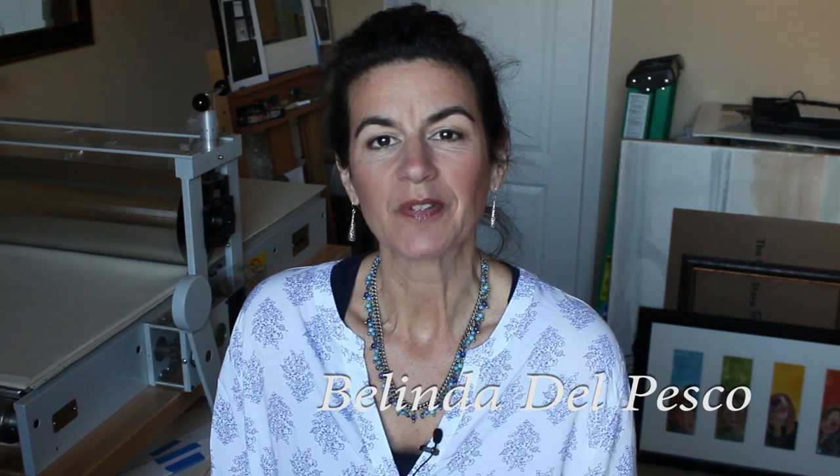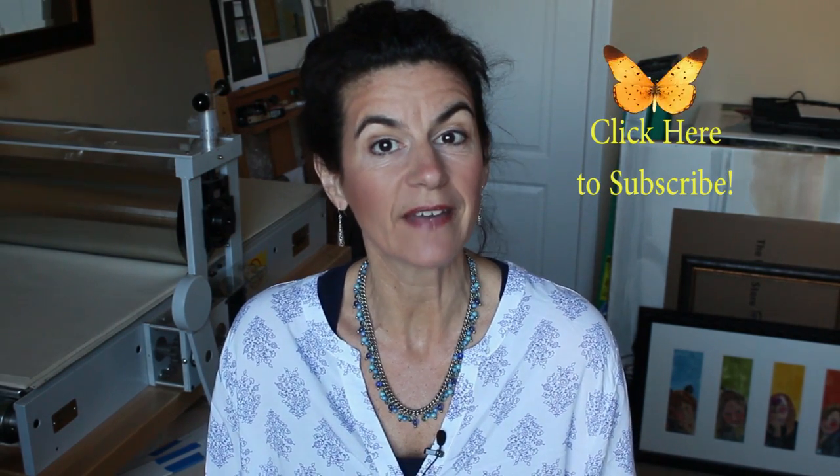Hi, you guys. I'm Belinda. Welcome to my studio. Don't forget to subscribe so I can show you some other videos I have in the works for you. I'm pretty excited about what's coming up.